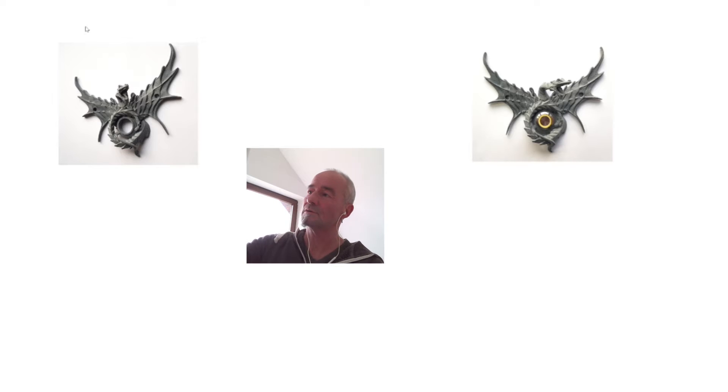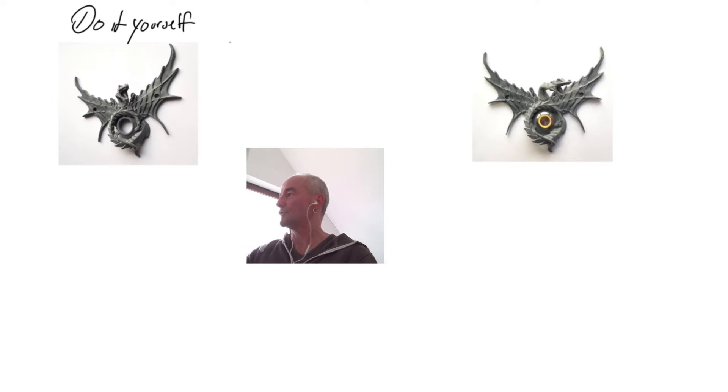Hey everyone, greetings! Today I wanted to explain why I have decided to offer my 3D printed doorbells in two variations, which I call the do-it-yourself variation and the deluxe variation.